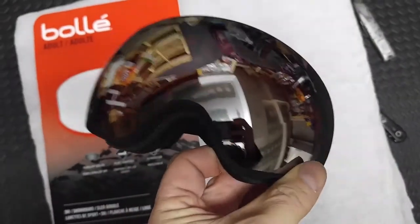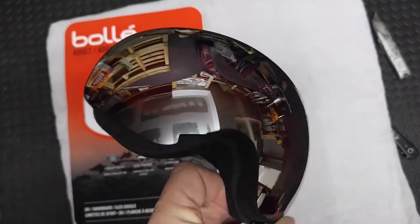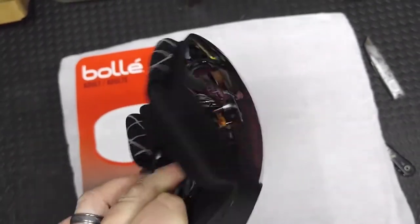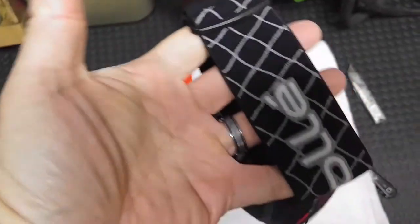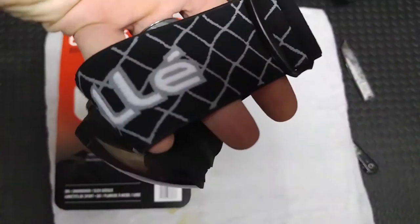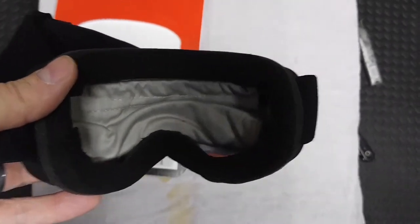So they are quite reflective on the outside and they look pretty good quality. The strap is a standard kind of strap that you would use for these types of goggles. And it comes with a very small cloth bag on the inside — that's nice.